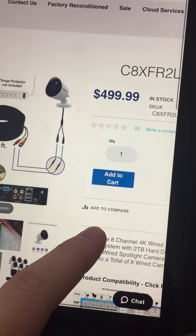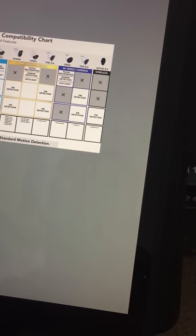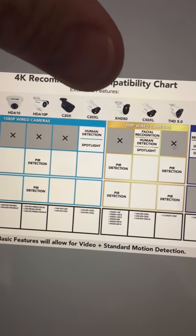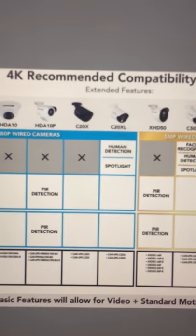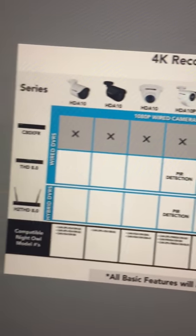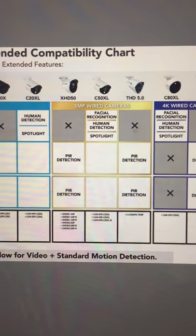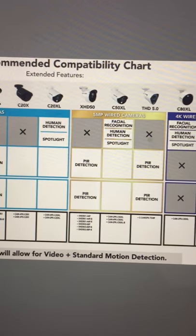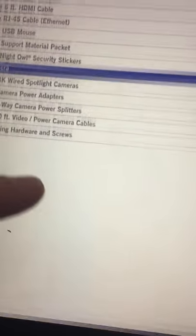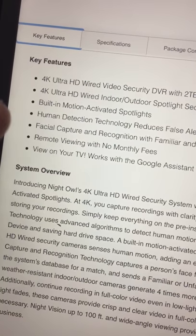If you go to their website, I think they have the 4K version for around $500. They show a comparison chart — what we have here is the C20X, which just comes with the DVR. There is human recognition but there is no facial recognition, and I want cameras that can identify who it is if something happens. So yes, this is the 4K Ultra HD comparison.